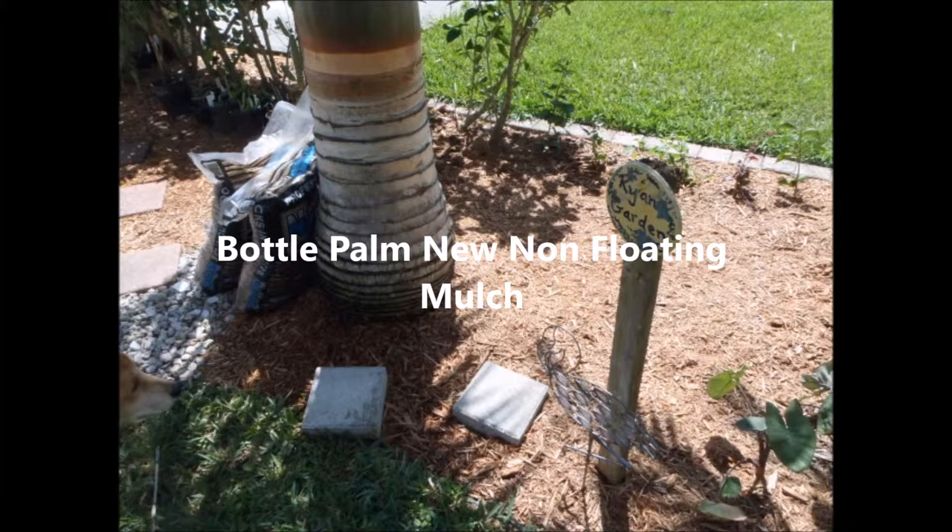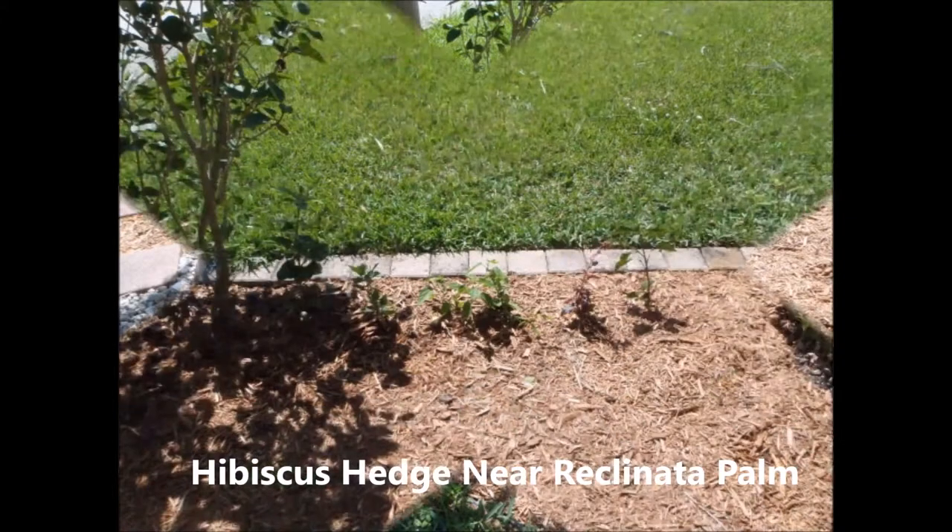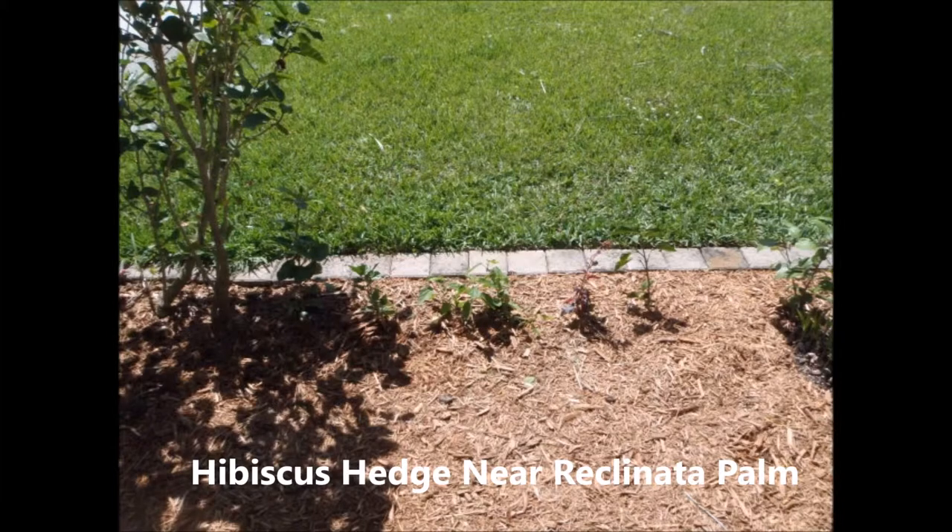And the same idea is to keep it clean and prevent weeds from growing. And that's what it looks like from looking at it through the back.